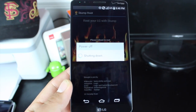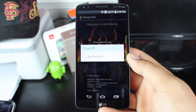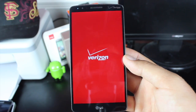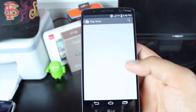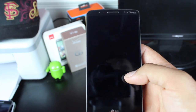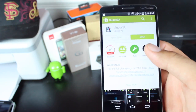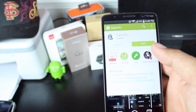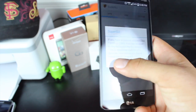Of course, you'll go into the Play Store and download the SuperSU app. So once the phone is fully rebooted, we'll go ahead to the Play Store and we'll download SuperSU. Go ahead and install the SuperSU application. Once SuperSU is installed, we'll go ahead and open that.